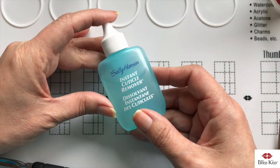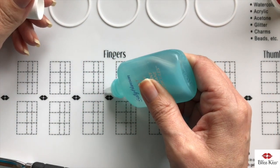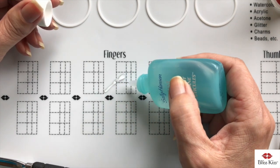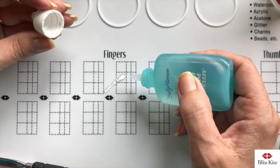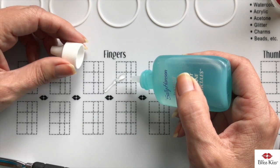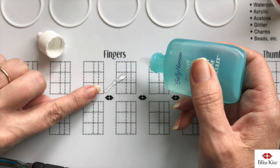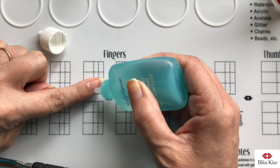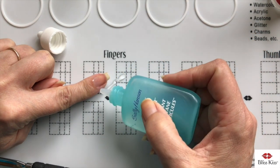Next is the Sally Hansen cuticle remover — this is my favorite because it is a gel and comes out really nice and thick, so you can control where it's going. I've used Blue Cross and because it's so watery I don't really like it. The biggest problem with cuticle removers is that the skin-dissolving properties come from lye, also labeled as caustic potash. If they get on your skin — on your nail plate or on live skin — it doesn't matter. A lot of people apply it all the way around trying to remove the proximal fold, but that's not the cuticle, so putting this on your skin is the very worst thing you can do.